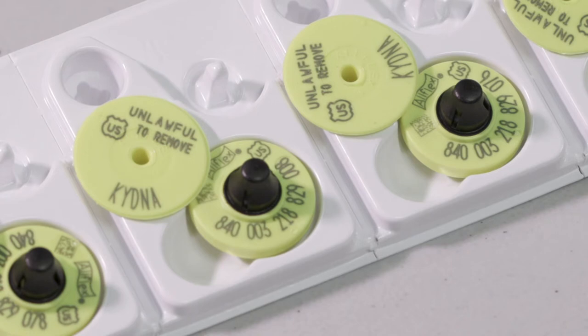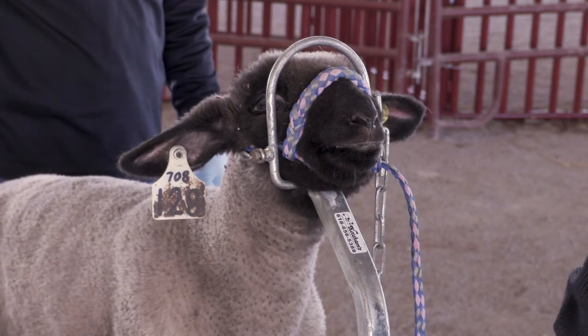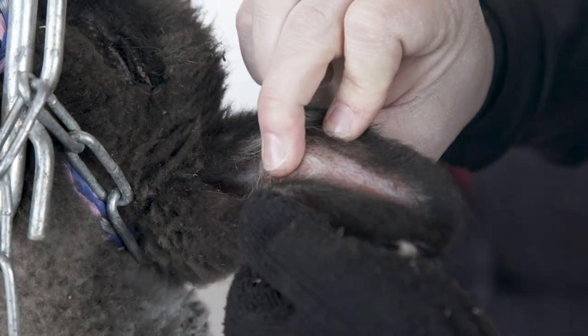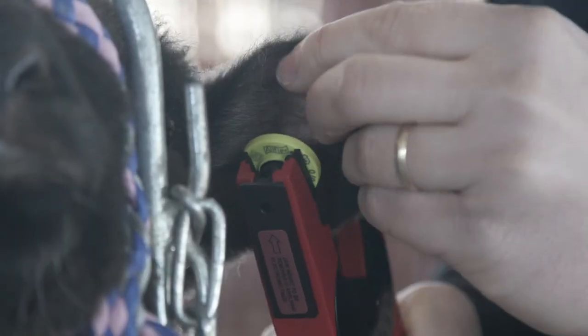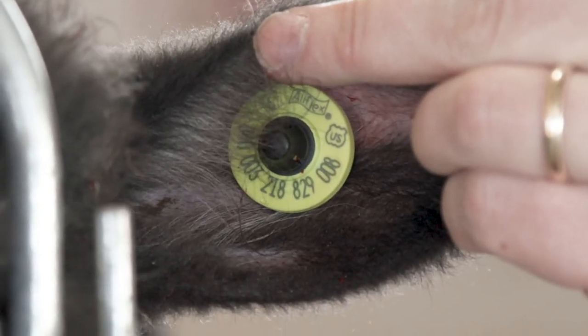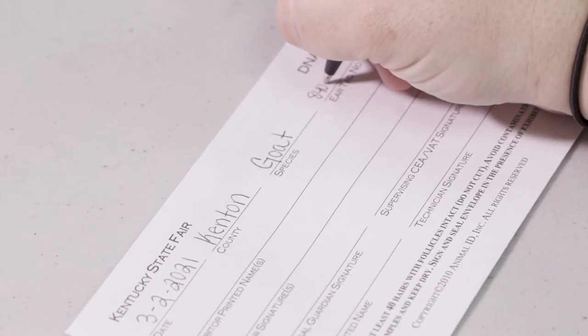We will first put the KUIP tag in the animal's ear. Note that it does not matter if the tag goes in the left or right ear. We want to make sure that we are putting the tag in between the ridges of the ear. We can identify the ridges by running our finger on the inside of the ear and locating the bumps. We want the tag to go to the center of the ear, again in between the ridges. We will now clamp down and ensure the tag is securely in place. Record the 15-digit KUIP tag number and save for validation form completion.